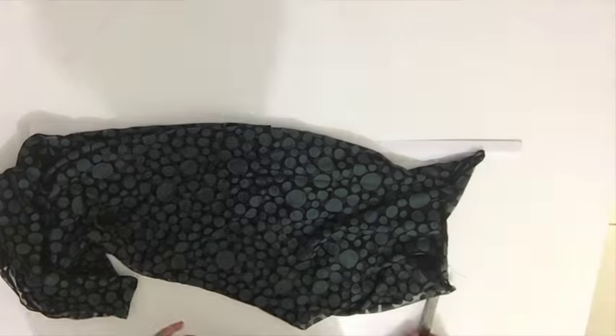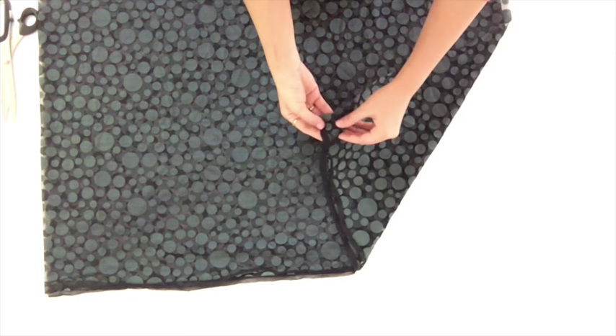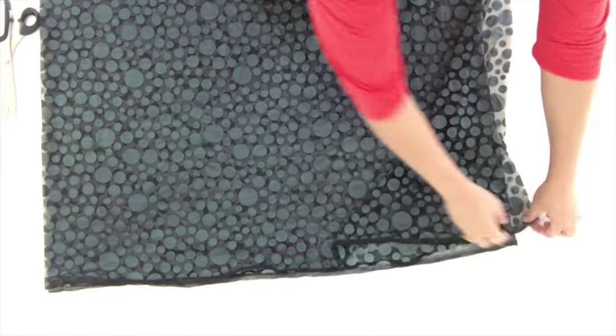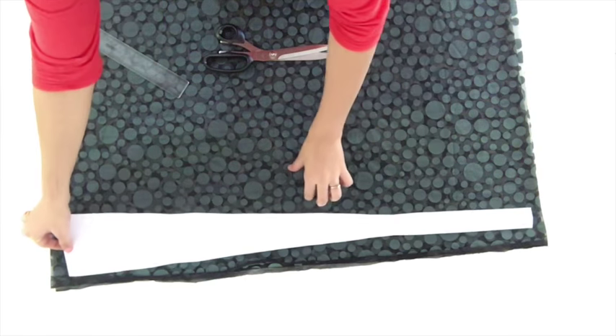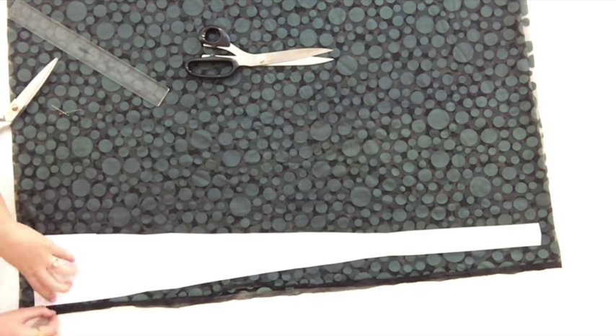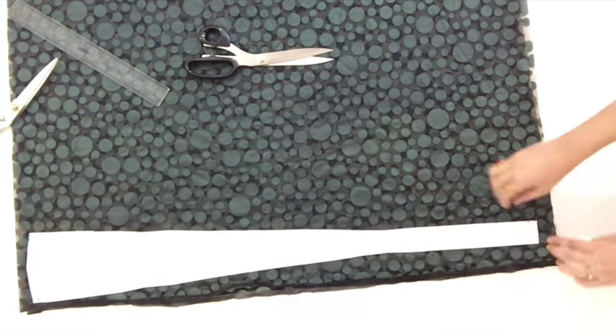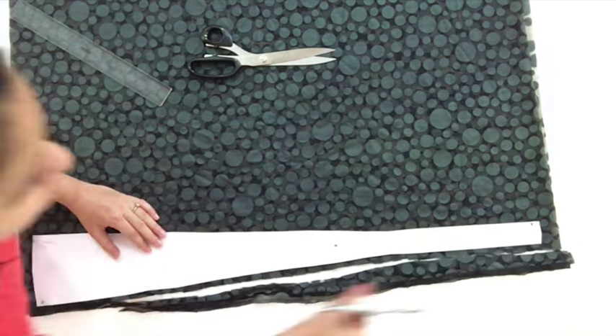This is my kali pattern. I'll transfer this to the fabric now. I'm going to cut kalis for my anarkali. This is brasso fabric and I have kept three layers of fabric. I'll keep my kali pattern over this, secure it with the help of pins, and keeping half an inch seam allowance I'll cut it.